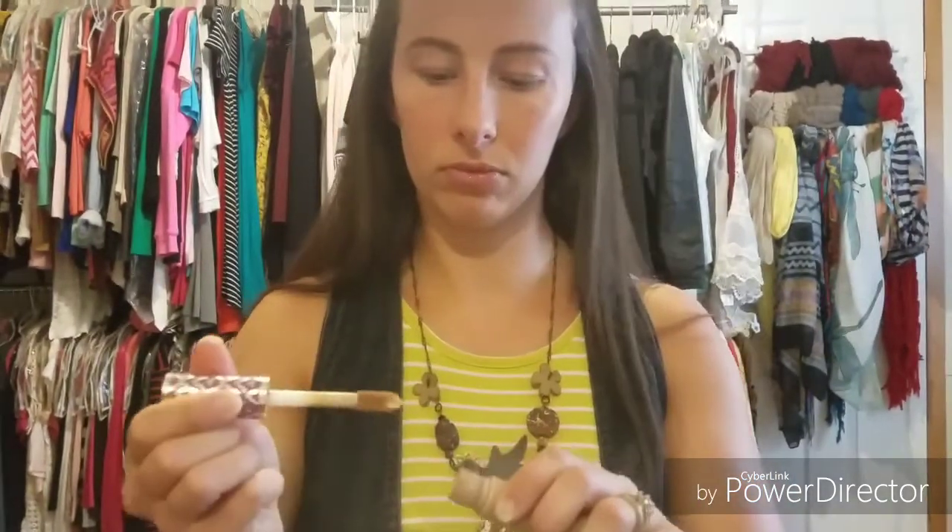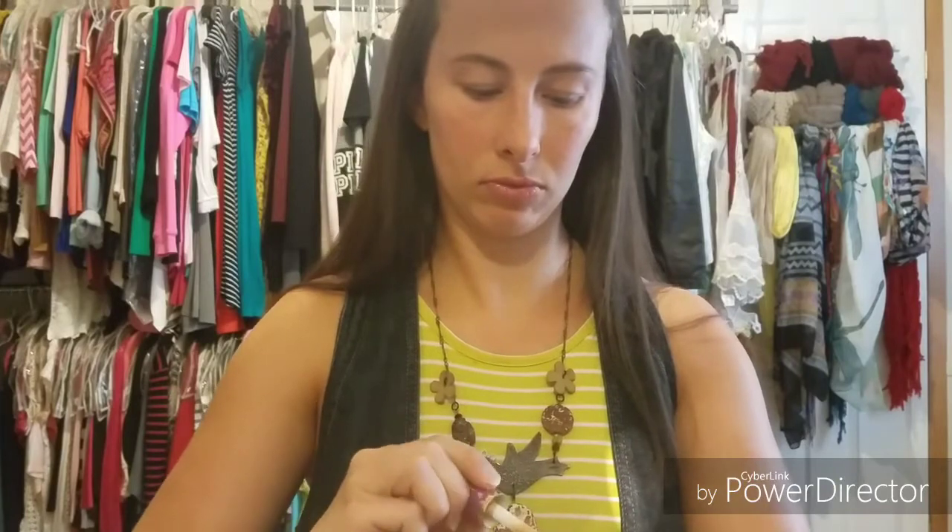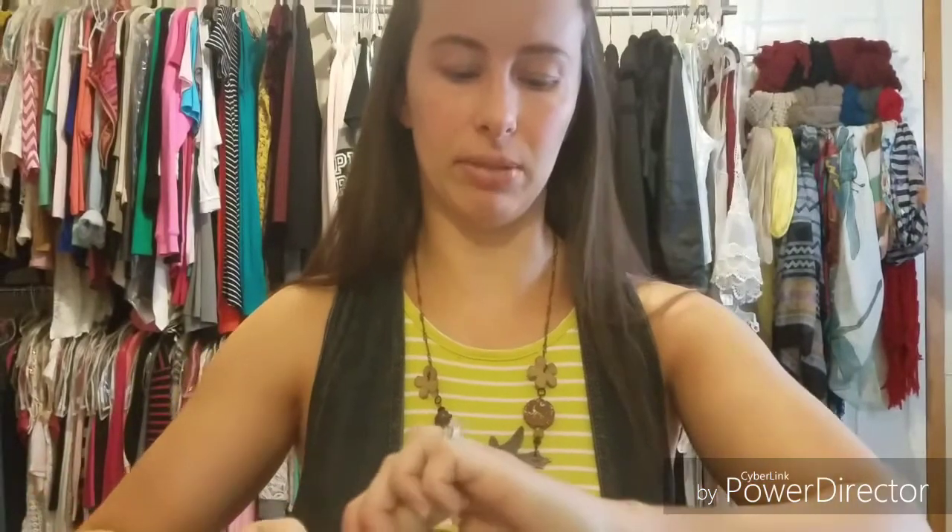I'm going to go in with my Tarte Shape Tape in the shade Medium. Because it's a little bit too light for me — I haven't gotten a tanner shade yet — I'm going to go in with this NYX Pro Foundation Mixer in Warmth. I have it in a lighter shade too. This is really good to have on hand. I'm not using a lot, just about that much. Looks like it'll match okay.